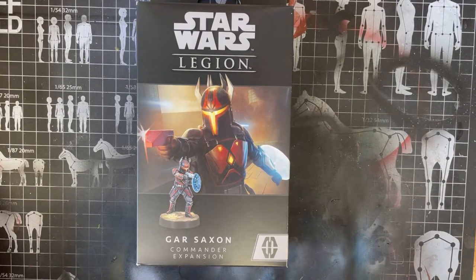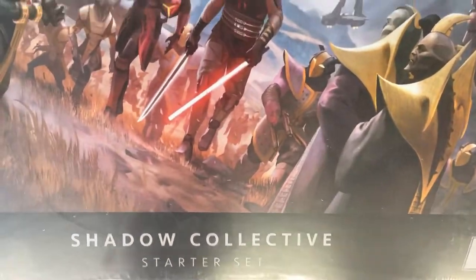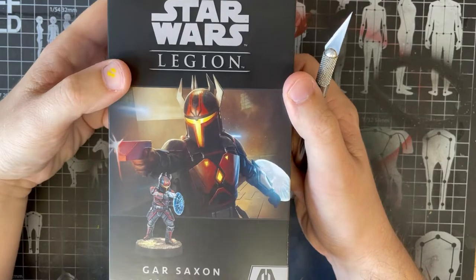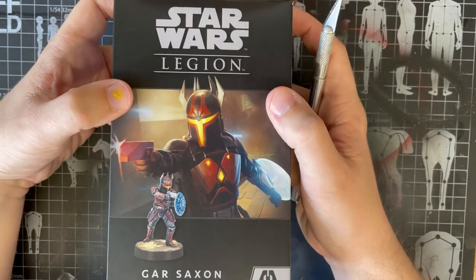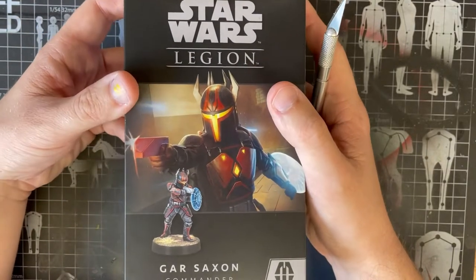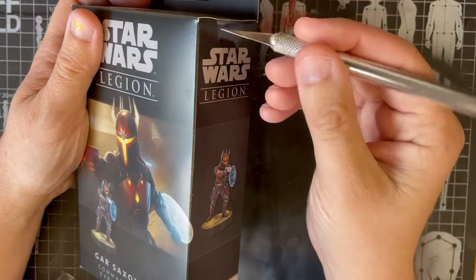Hello, this is the Phantom Minis YouTube channel and this week I am doing some unboxings again, as I have been fortunate enough to get my hands on a Gar Saxon Commander expansion and a Shadow Collective Starter Set. I held off to start with — on one of the previous videos you saw me opening the Upgrade Card Pack 2. I was not expecting to get any of the Gar Saxon or Mercenary stuff for a while, however I got a very fortunate opportunity with someone who'd bought in and then immediately decided that was a bad idea and wanted to get out of the purchase, so gave me an option.